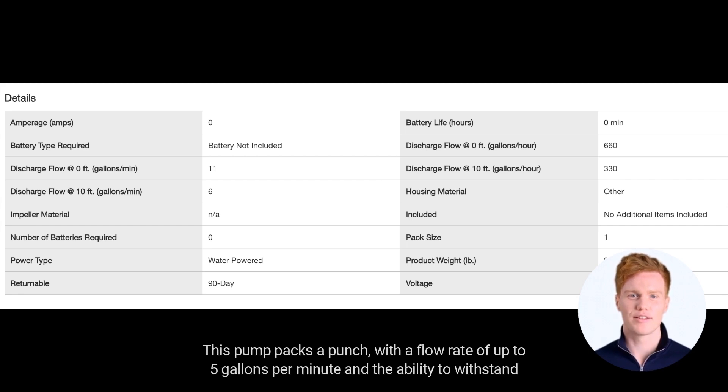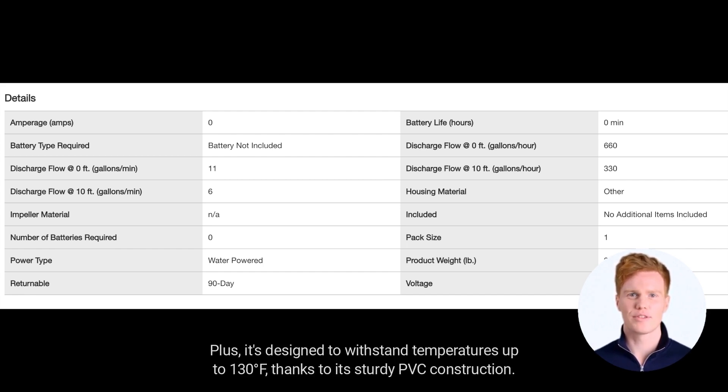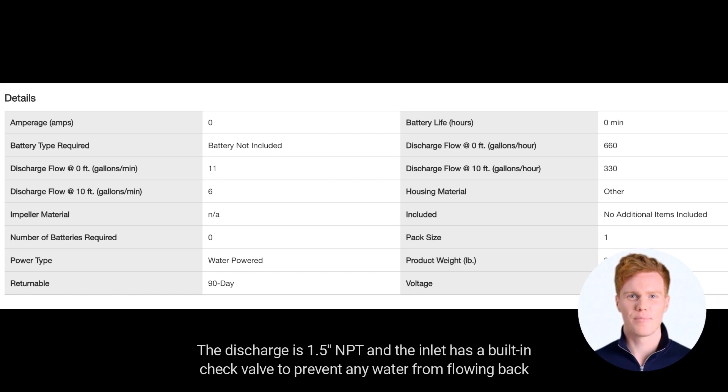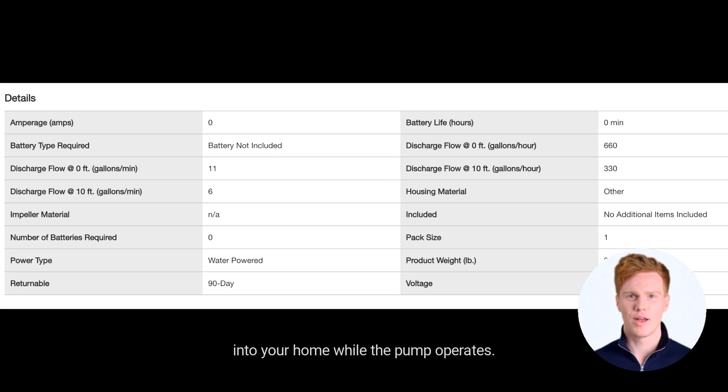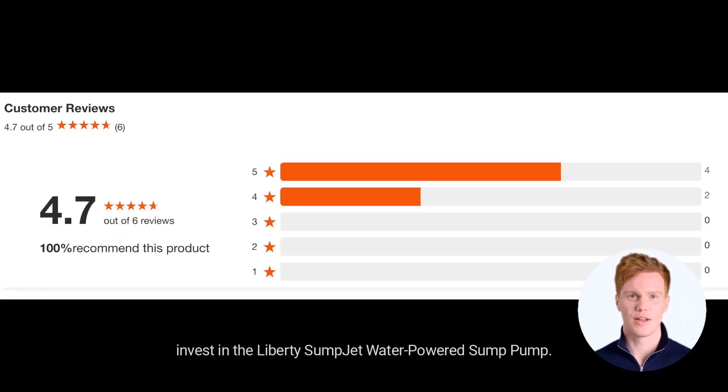This pump packs a punch with a flow rate of up to 5 gallons per minute and the ability to withstand inlet pressures of up to 100 psi. It's designed to withstand temperatures up to 130°F thanks to its sturdy PVC construction. The discharge is 1.5 NPT, and the inlet has a built-in check valve to prevent any water from flowing back into your home while the pump operates. If you want a reliable and effective solution to all your water draining needs, make sure you invest in the Liberty Sump Jet Water-Powered Sump Pump.